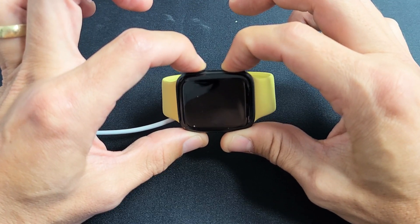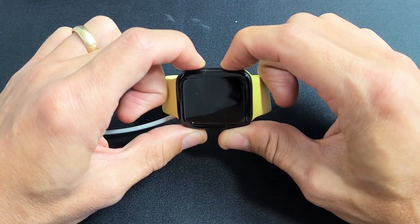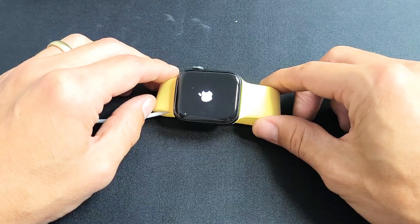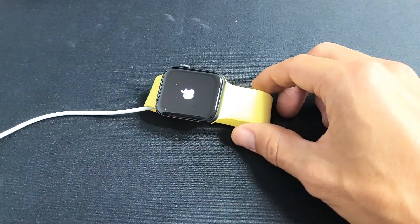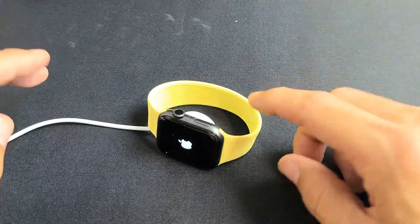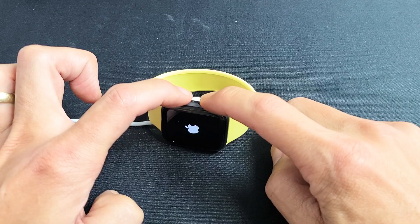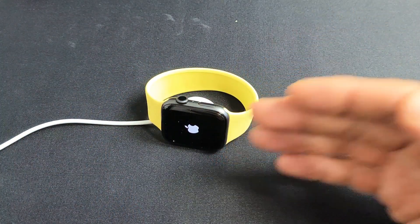I'm still holding on here, waiting for that Apple logo to appear. Still holding. There it is — go ahead and let go, and now you should be up and running. Just give it a little while to boot back into the OS. If the Apple logo still doesn't go away, leave it on the charger for 5 minutes again, then come back and press and hold both buttons — the digital crown and the side button — until the Apple logo appears. Then let go and wait until it boots back into the OS.